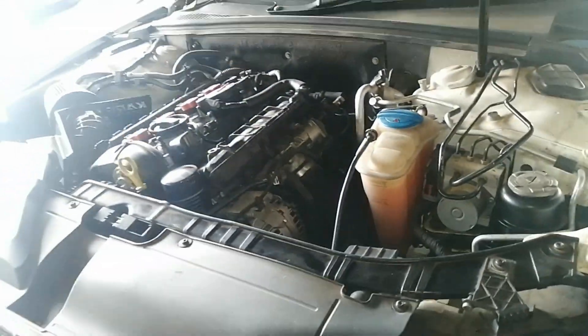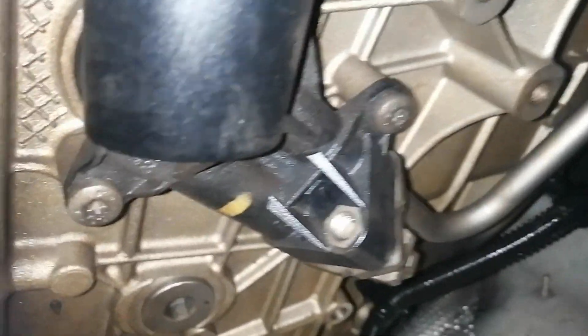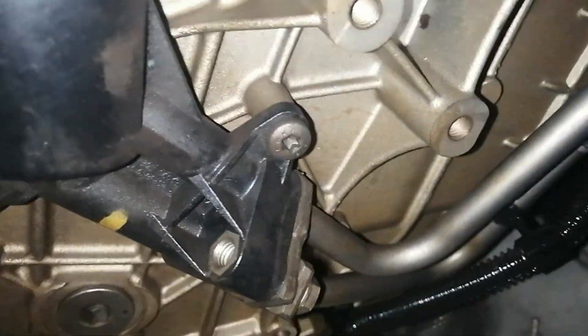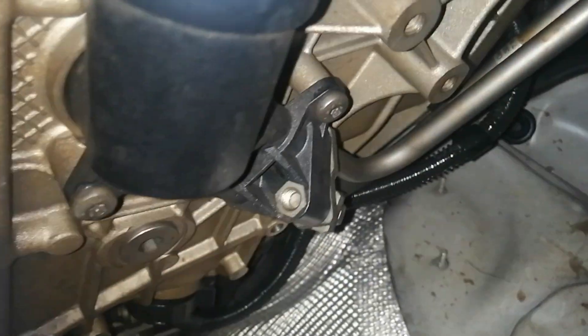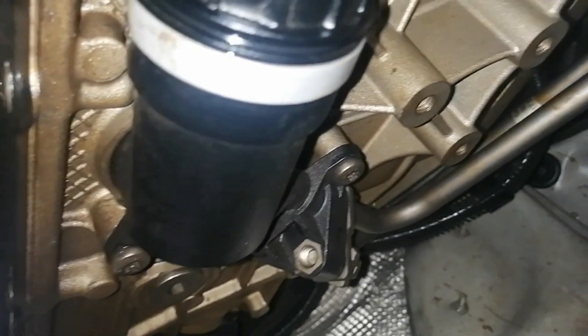Right behind the drive shaft, that little black thing right over there - that is the external filter housing on the gearbox. Underneath, this over here is my sump, this is my front sway bar, this is my steering rack, and further down there's the gearbox with the oil pan. There is the filter housing right over there with two or three screws.